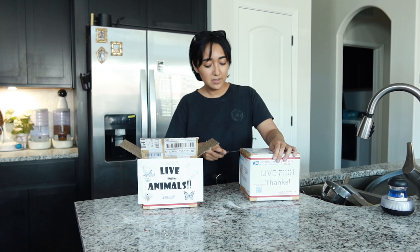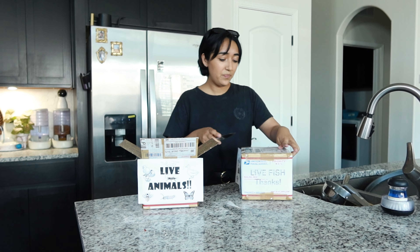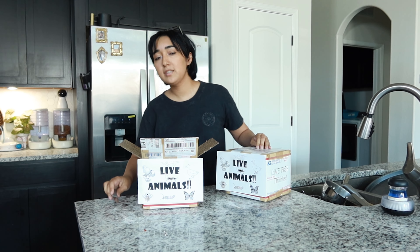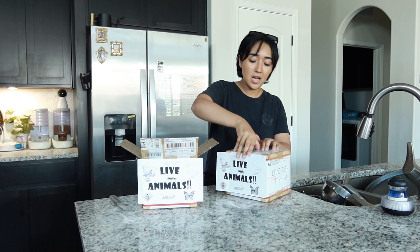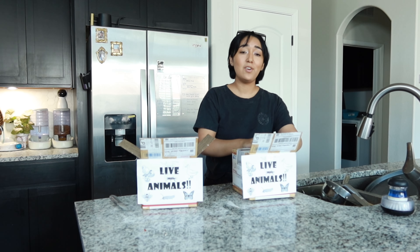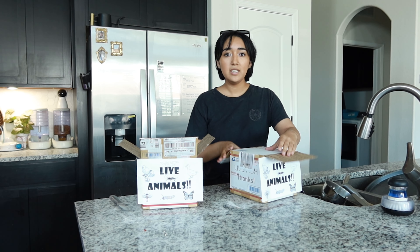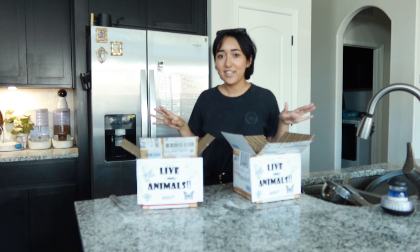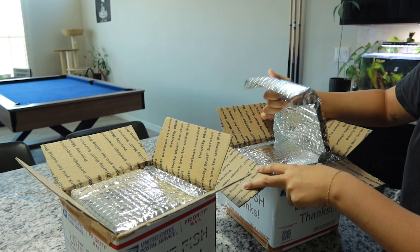I've had the tank set up now. If you guys didn't see that video — the setup — go watch it, super cool setup. I'm going to show a little bit of it today when I put them inside. I've had the tank up for so long. I knew what type of betta fish I wanted, but they just didn't have any in stock the whole time that I tried to buy them.